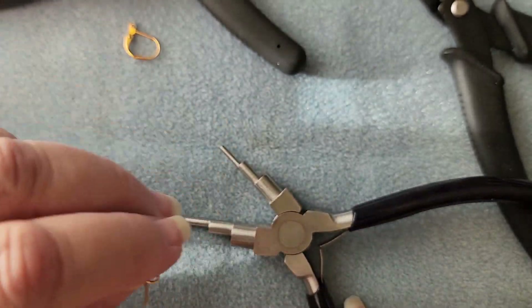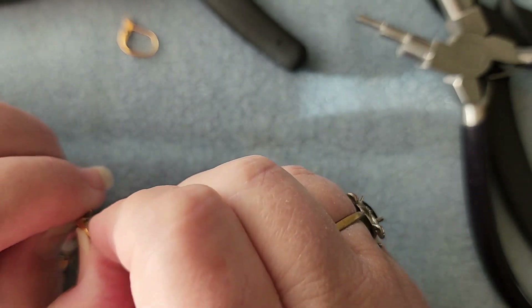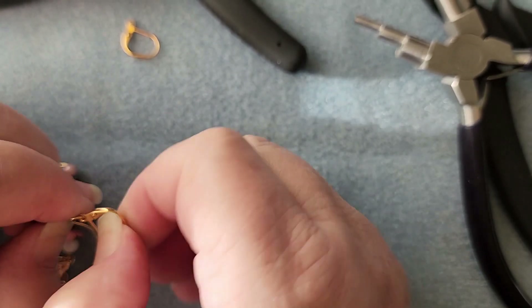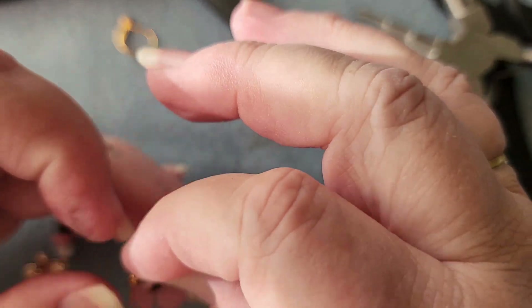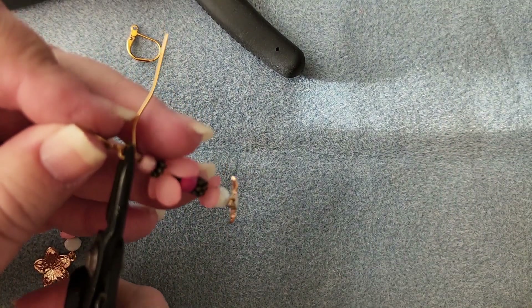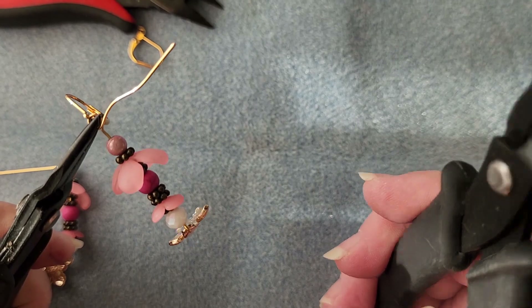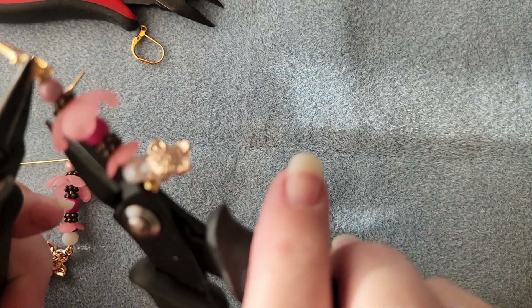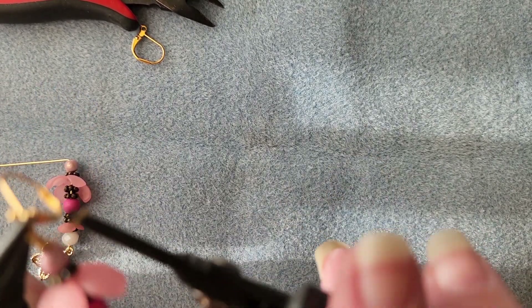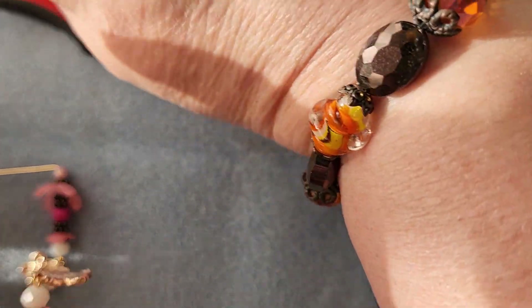So now we're going to feed our ear wire on, and because this has a distinctive front and back, we want to feed it facing backwards, because as it comes around in our loop it will turn itself back to the front. See how that is? So now that we've got that on, grab our loop with our pliers, push it back together. Now here's an option: you can either use your pliers to wrap it, or you can wrap it by hand. I tend to generally use my pliers, unless it's a really pliable wire, and then I'll just wind it with the wire itself. So we'll clip this extra bit of wire off and tuck it in.